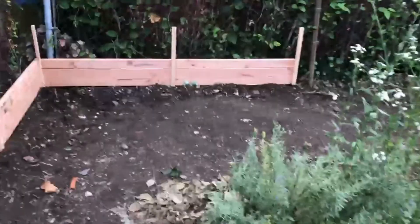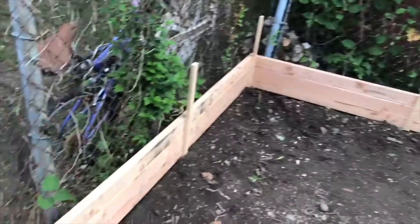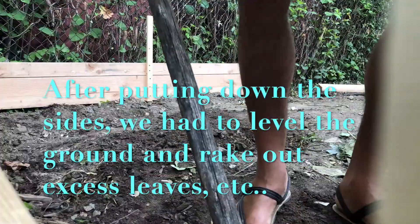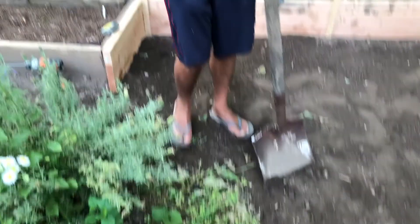Okay guys, so here we have the L-shape. As you can see it fit perfectly because we measured beforehand. So we're going to build the sides and the rest. We have it pretty much leveled, so now we add the rest of the sides.